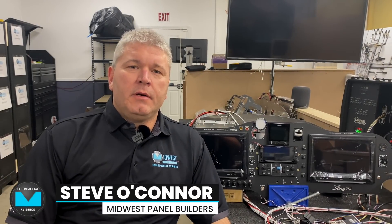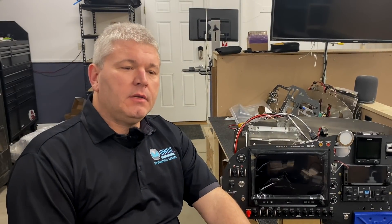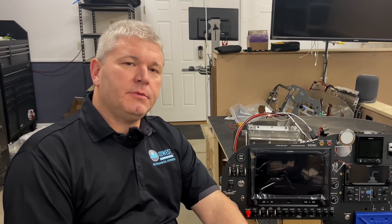Hi, I'm Steve O'Connor with Midwest Panel Builders and today we're going to talk about our new IntelliKey system and how it will work for your airplane. In our quest to keep innovating and trying to bring more options to our customers, this year we've come up with the IntelliKey system.